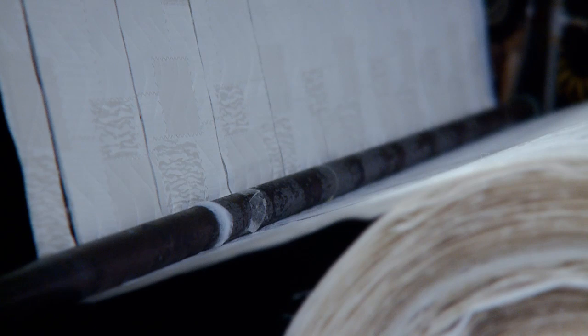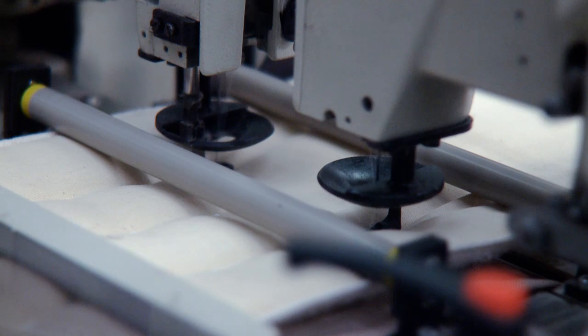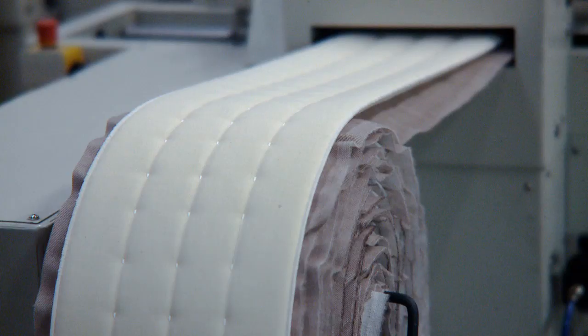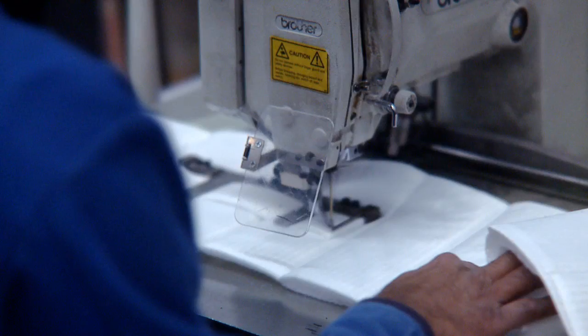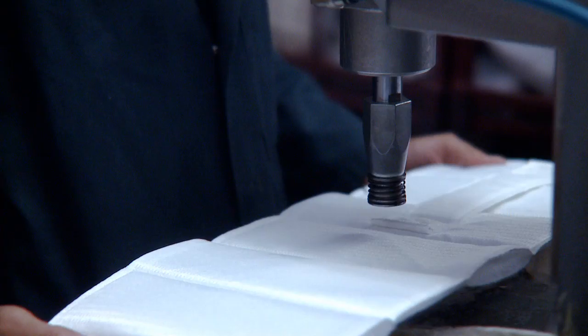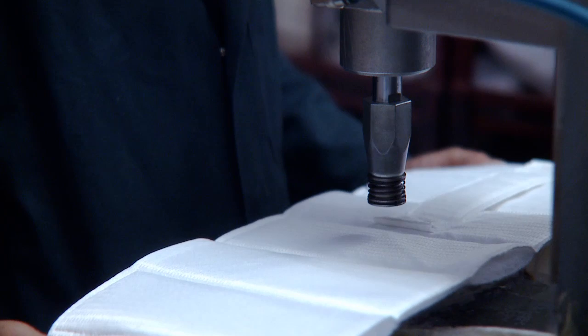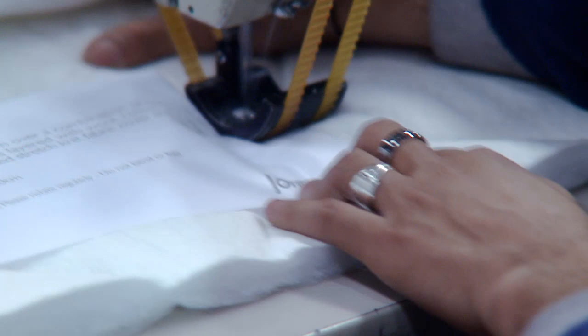Borders are cut to the required width and finished by quilting and/or side-stitching. Additional features may include handmade handles and vents. All mattresses have a label attached.